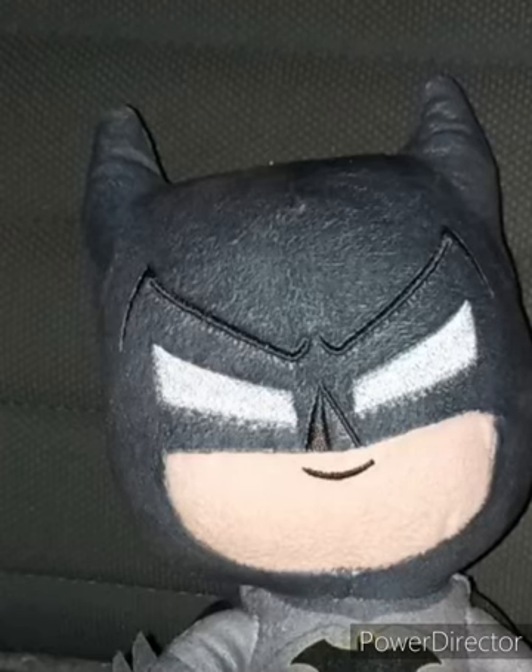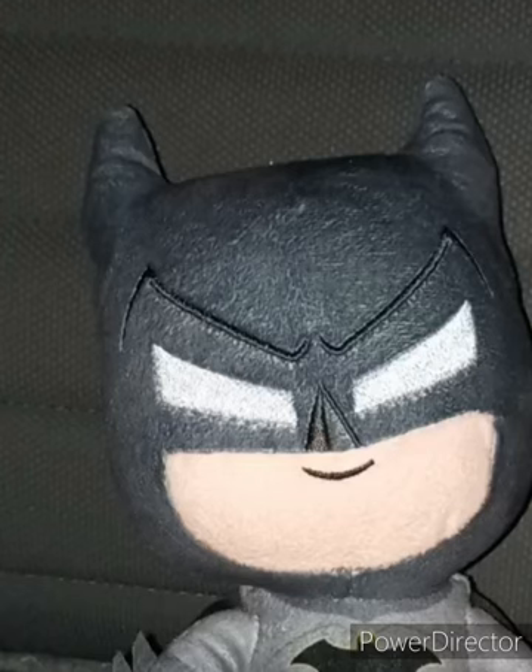This plush review is going to get a hundred out of a hundred. Like, comment, subscribe.